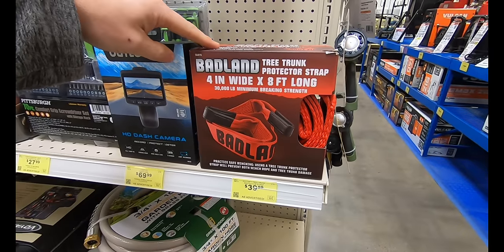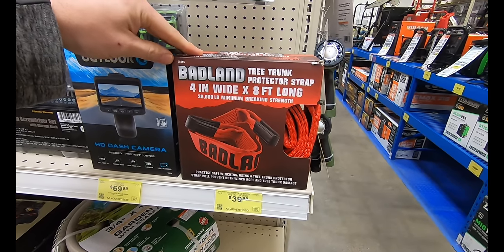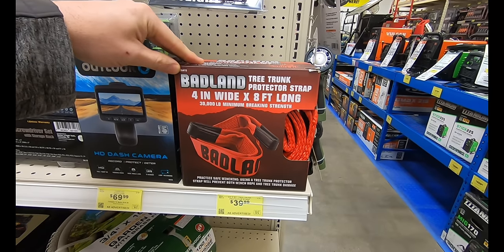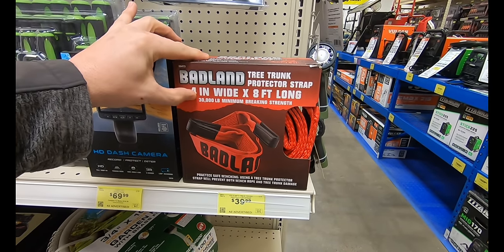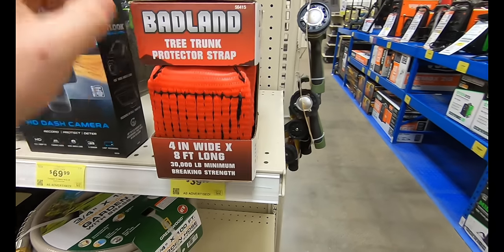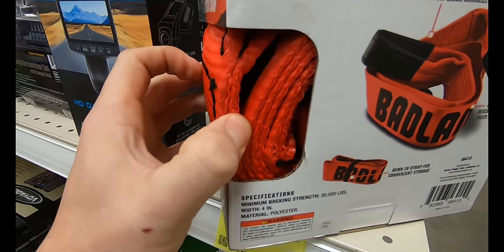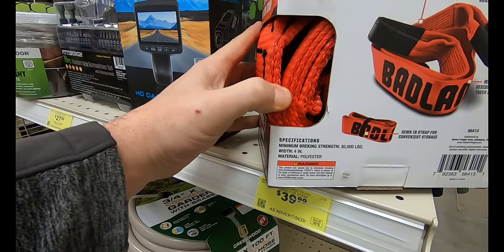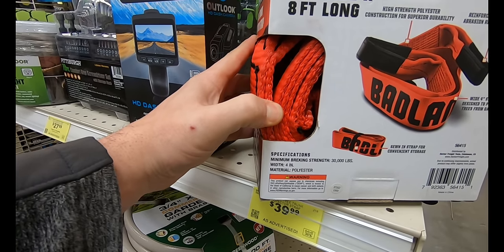Here is one of the final items — the Badland tree trunk protector strap, 4 inches wide and 8 feet long for $39.99. This is pretty handy to have around — it fits in a nice small compact area and protects the tree trunk when you're using a tree to pull yourself out and recover your vehicle. This might be a must-have for $39.99.